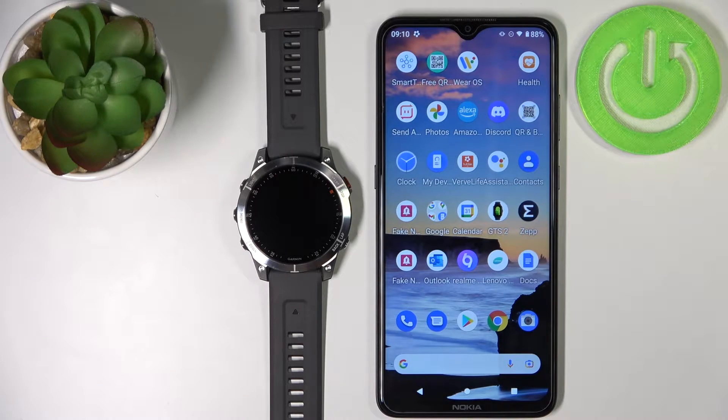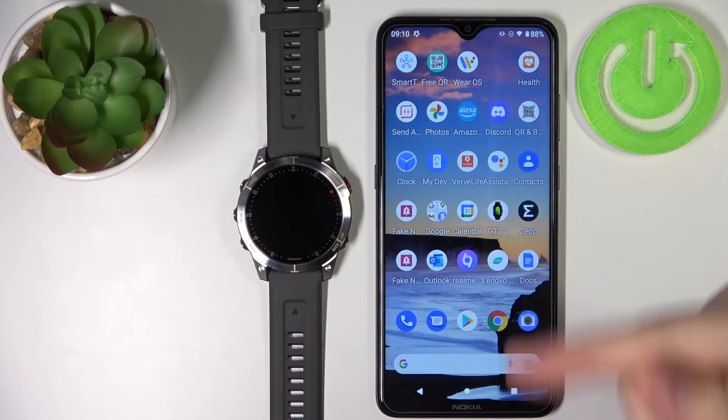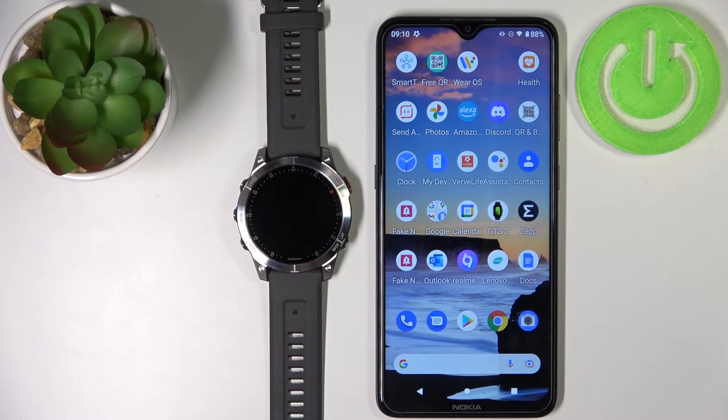Hello, in front of me I have the Garmin Epix Gen 2 and I'm going to show you how to pair this watch with your Android phone. You can pair this watch with your phone in two ways. The first method is to pair it during the setup process of your watch, and the second method is to pair it through settings after the watch has already been set up.